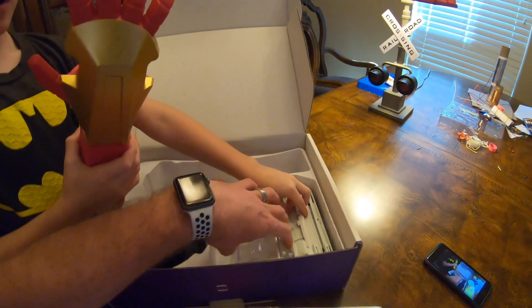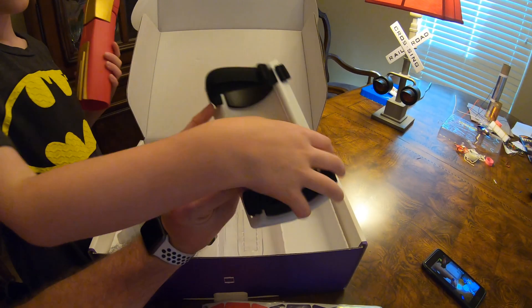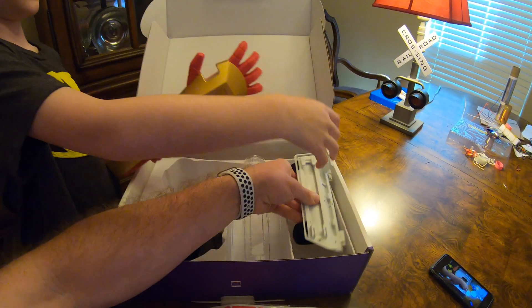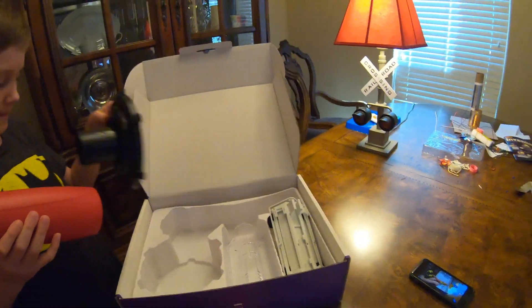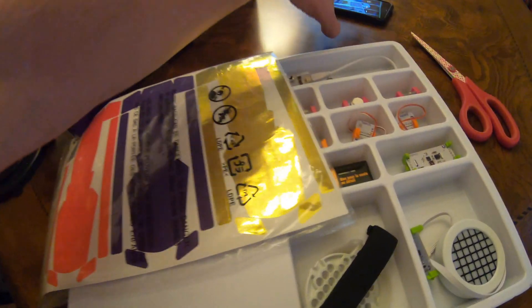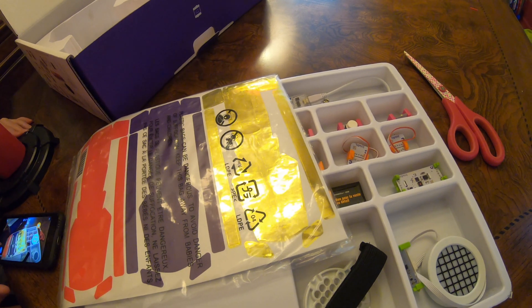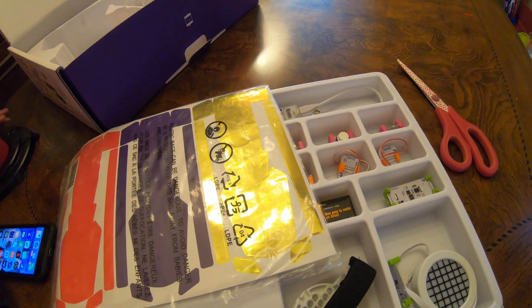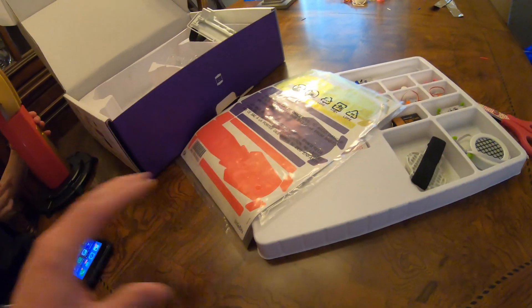That's how you put it on your arm. Let's jump into the instructions and see how we build this thing. This is going to be super cool — the instructions are all on your phone. You download an app and it shows you how to put it together.